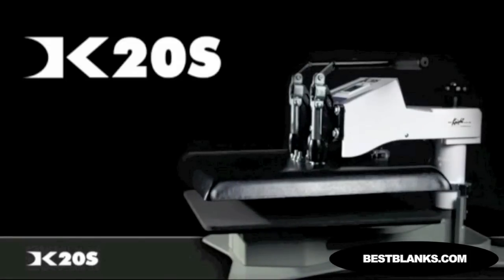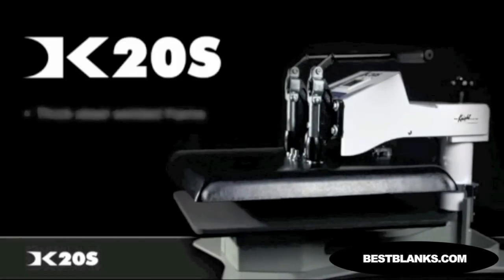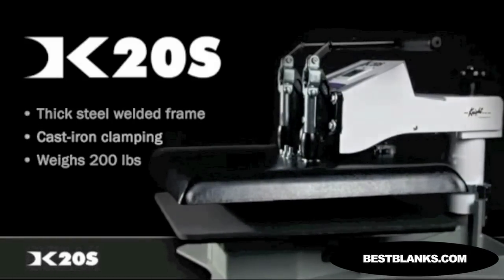The DK20S is the best selling commercial heat press in our lineup. It is constructed of a thick steel welded frame, cast iron clamping mechanisms, and weighs in at 200 pounds. The sturdy structure is one big reason this is the preferred machine for businesses worldwide.